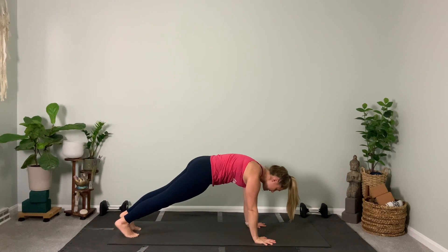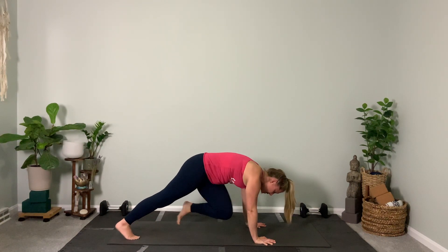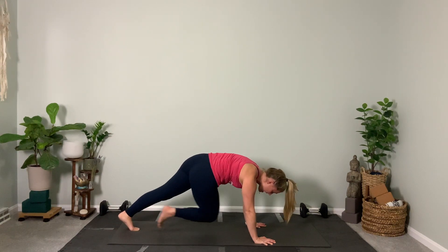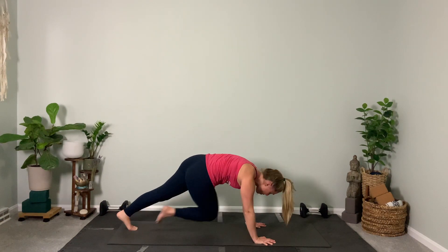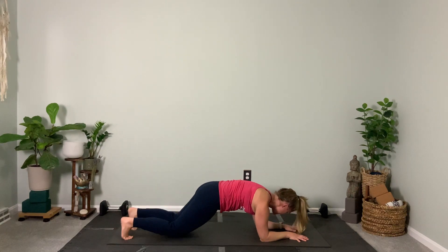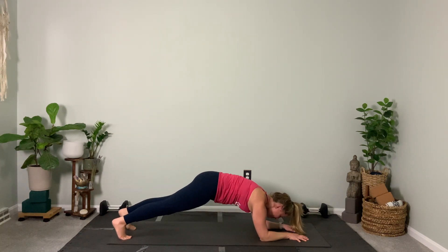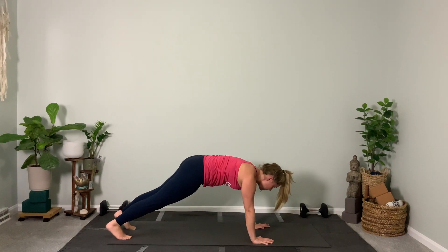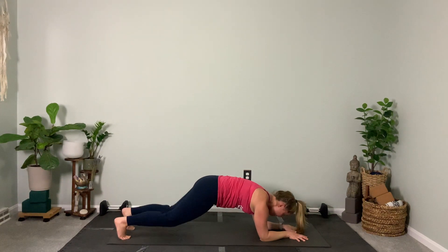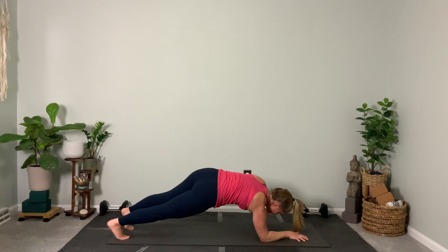Now we're going to alternate — opposite knee to opposite elbow. Twist, twist, twist, twist — good. You can do this with your knees down if you need to; otherwise stay with me. Final eight, seven, six, five, four — low plank in three, two, one, also known as forearm plank. Now we tap our knees: eight, seven, six, five, four, three, two. Use your right hand, put it where your right elbow was — meet me in plank. Left forearm down, right forearm down. Eight more: eight, seven, six — just the knee tap — five, pick up that belly — four, three, two, one more. Now put your left hand where your left elbow was.